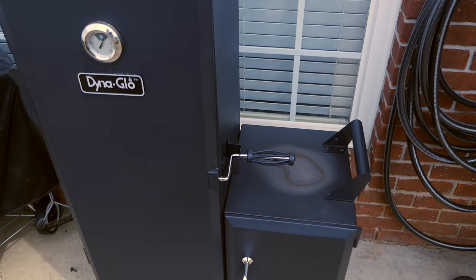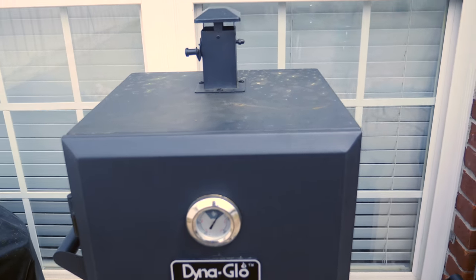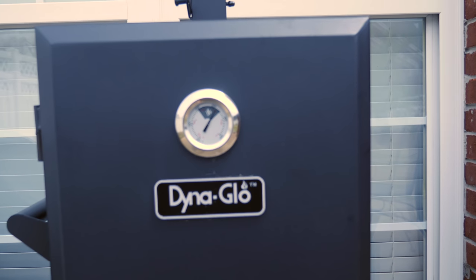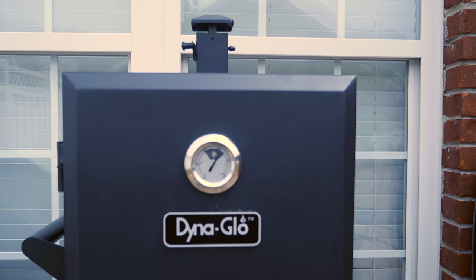Over here we've got the Dyna Glow vertical smoker. You can check the link within this video's description to find all of this online. It's just a really cool smoker. You can see the temperature is great — I'm running it a little bit warmer today. Typically I'll smoke around 225, but today I'm doing about 270.